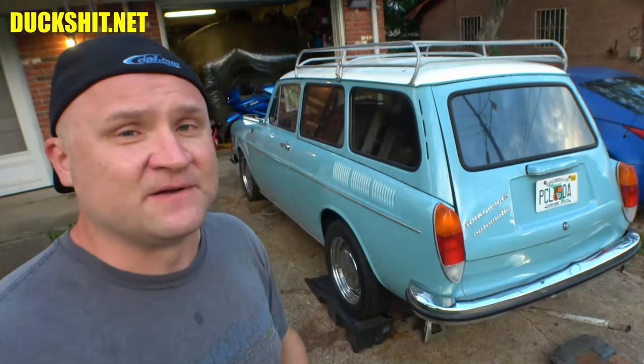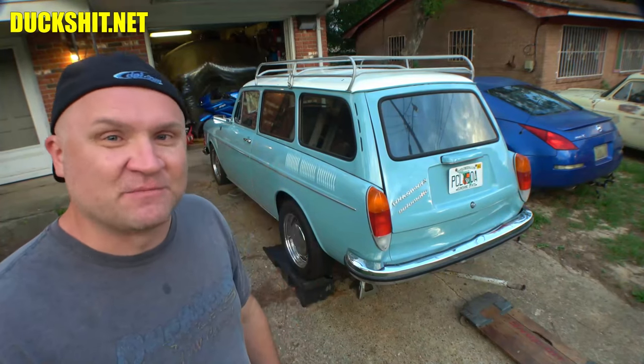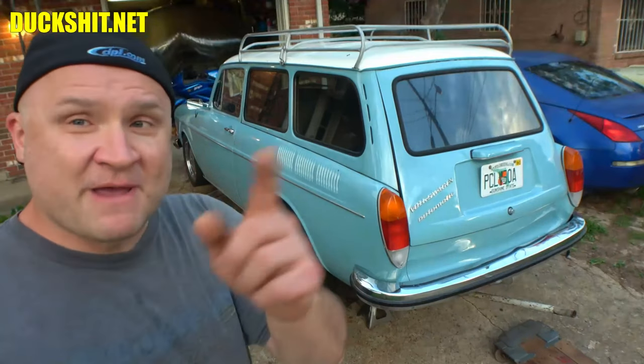I've got to re-sync the carburetors, replace the distributor — but the goal by the end of this video is to have this thing running. So cross your fingers, guys. As always, like, comment, and subscribe. Don't forget to hit the notification bell to get updates every time I upload. Check out duckshit.net for all my different social media links. We'll be back right after that intro.